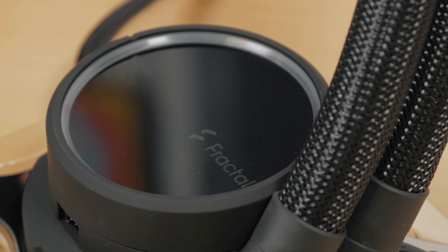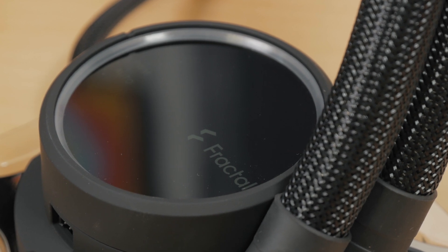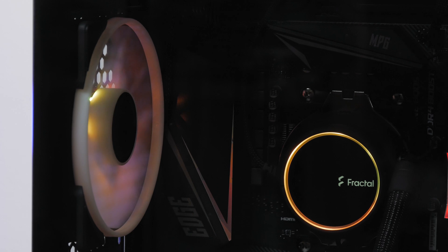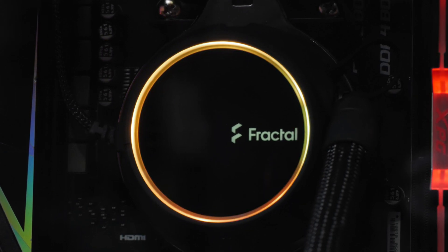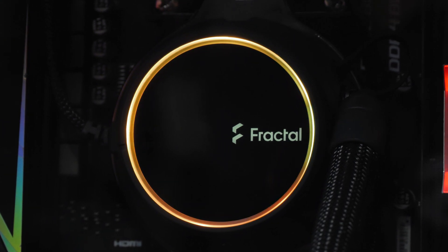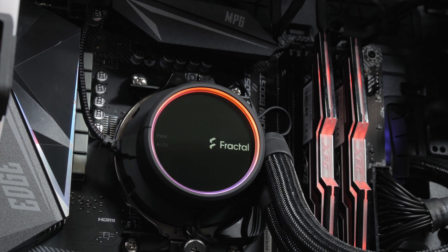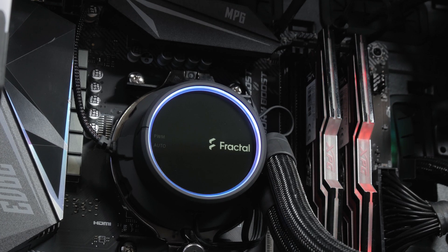The top of the block is almost mirror-like glossy — basically a fingerprint scanner — carrying Fractal's logo and a thin RGB LED ring which surrounds it and goes around the outer edge of the block. That ring carries a total of six RGB LEDs; they are not that distinguishable unless you take a better look, so it gives you a uniform and evenly dispersed look. Too bad they didn't light up the logo with RGB LEDs as well, using a white LED instead, but it looks pretty clean so I don't mind it.